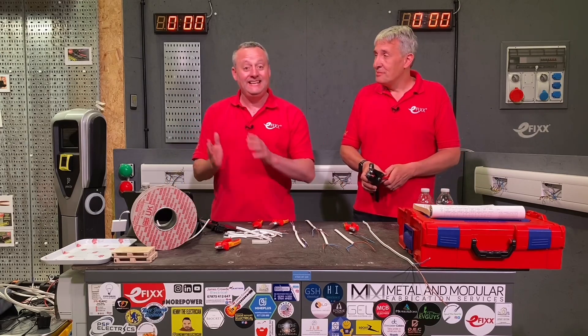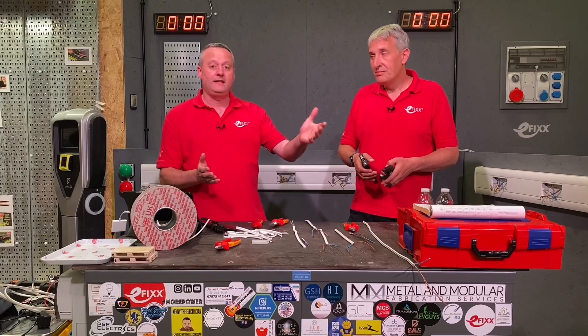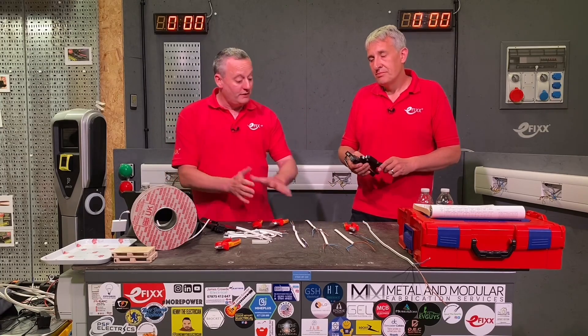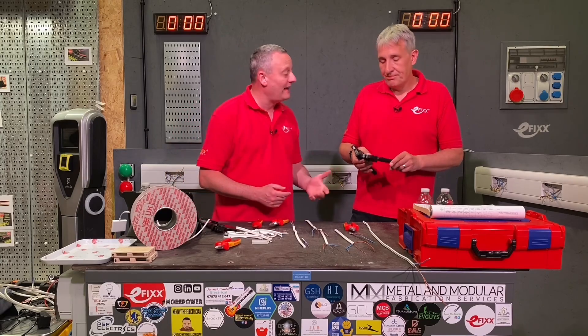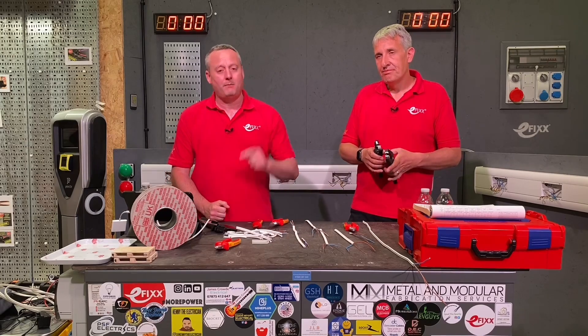To summarize: it is difficult to strip a low smoke variety of twin and earth cables regardless of the tools used today. But you might have a tool that works great — leave it in the comments below. If there's another cable you've found to be an absolute winner, please share that below and we'll get back to as many comments as we can.